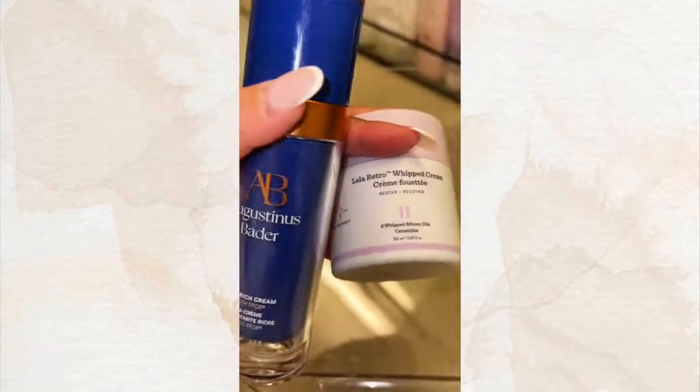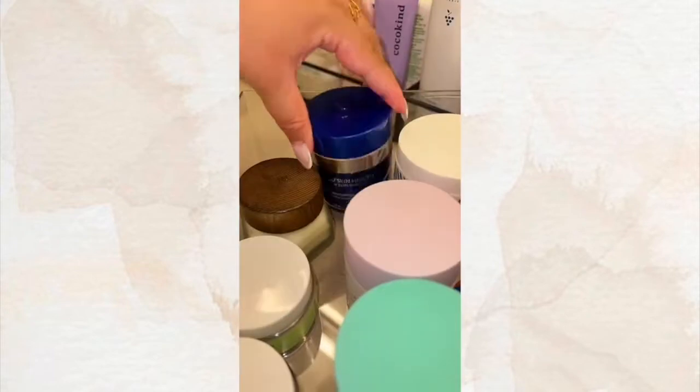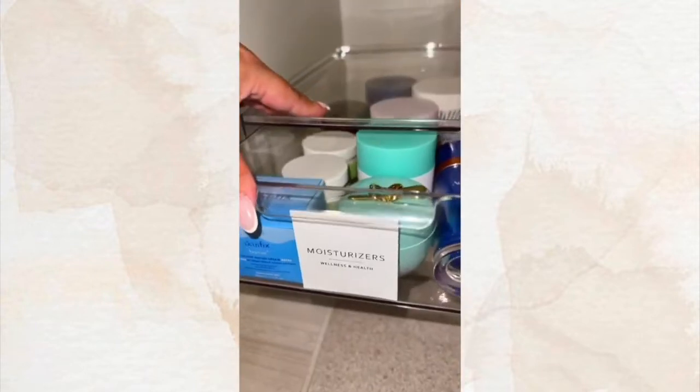I'm going to stock it with some of my favorite moisturizers. Next, we're going to add a label. First bin is done.